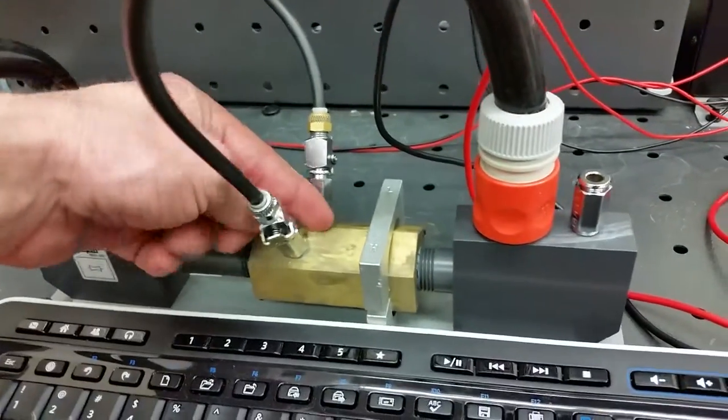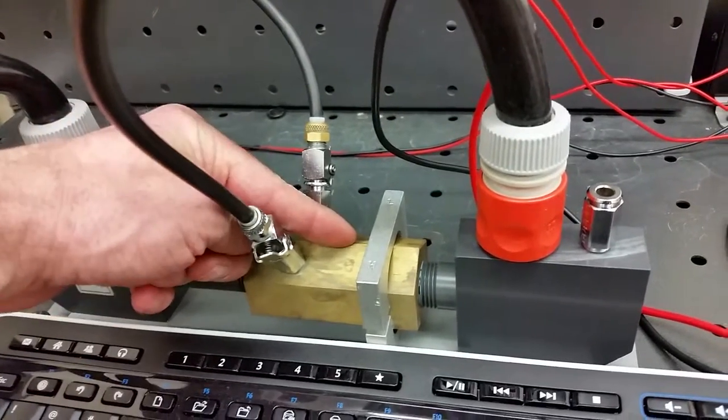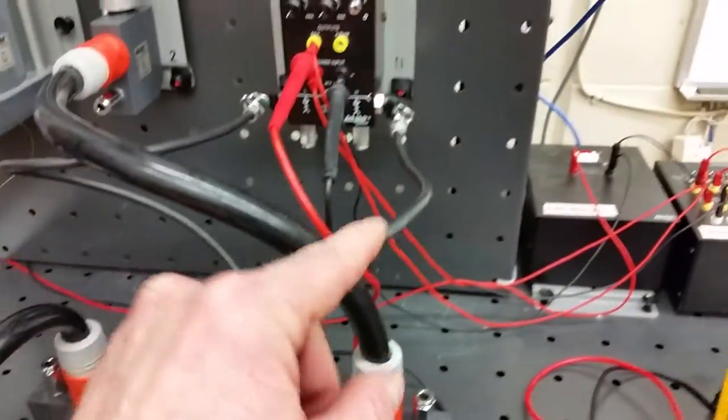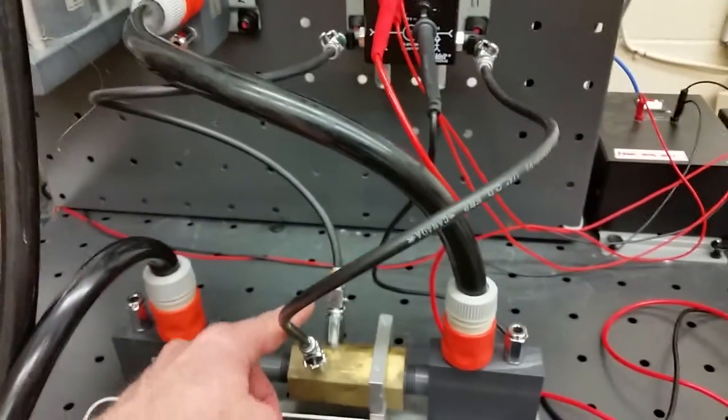At the vena contracta — I love saying vena contracta — the flow is the fastest, so that's where we pipe off for our low pressure port. The high pressure goes to the high pressure port of the DP cell, and the low pressure port goes to the low pressure port of the DP cell.